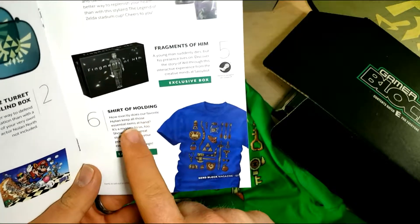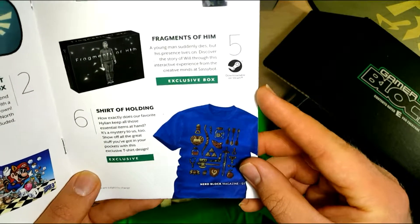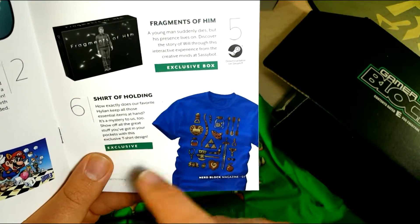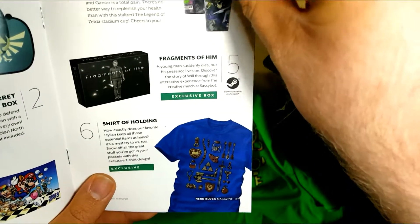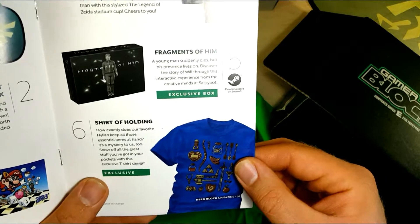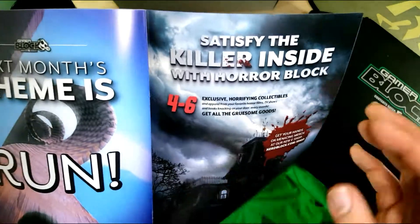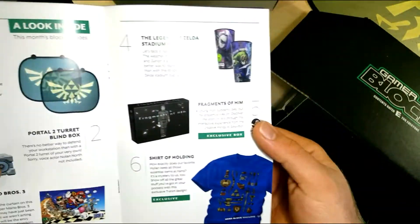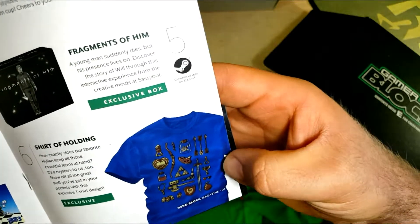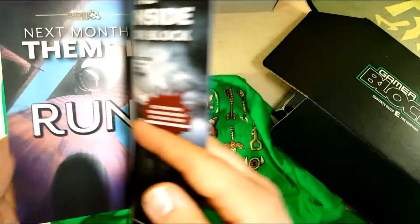How exactly does one favorite Hyrulean keep all of their essential items at hand? It's a mystery to us all. It shows off the great stuff — you get it in your pocket with the exclusive T design. It's not specifically from anything, but if I had to guess, most of the models look like Ocarina of Time, maybe because of the coloring — or Link's Awakening.